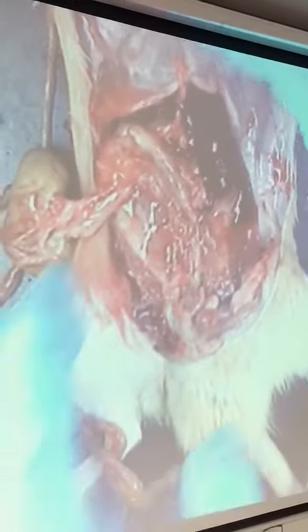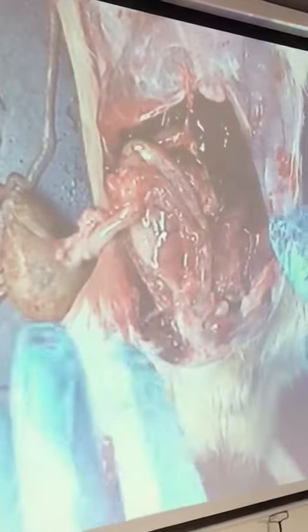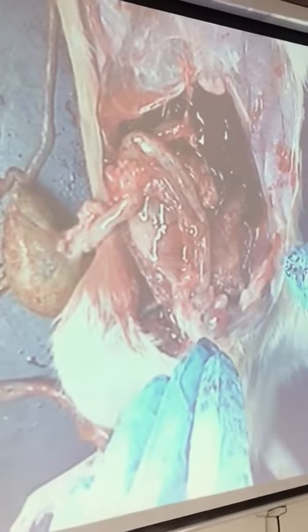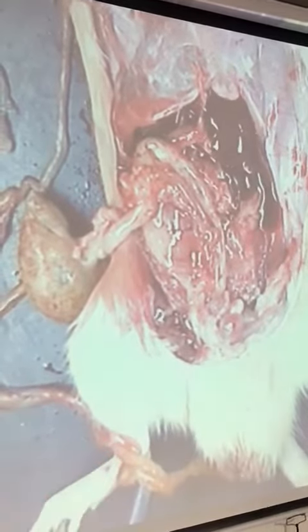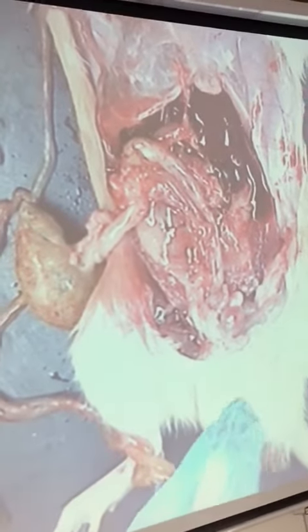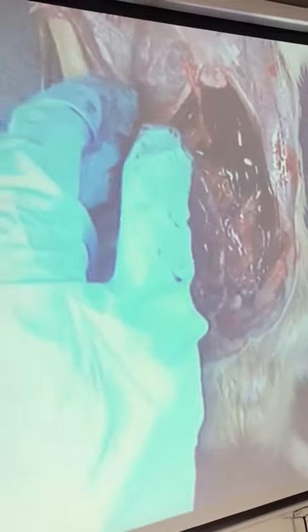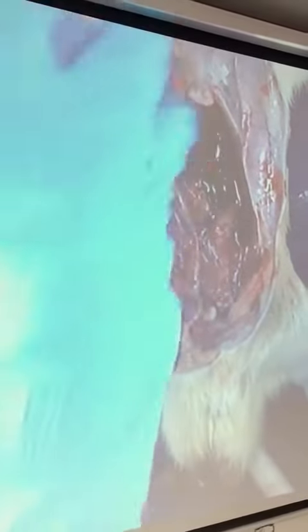You want to start to open up here. Make sure that the rest of the organs are intact. Now you cut up the ribs.